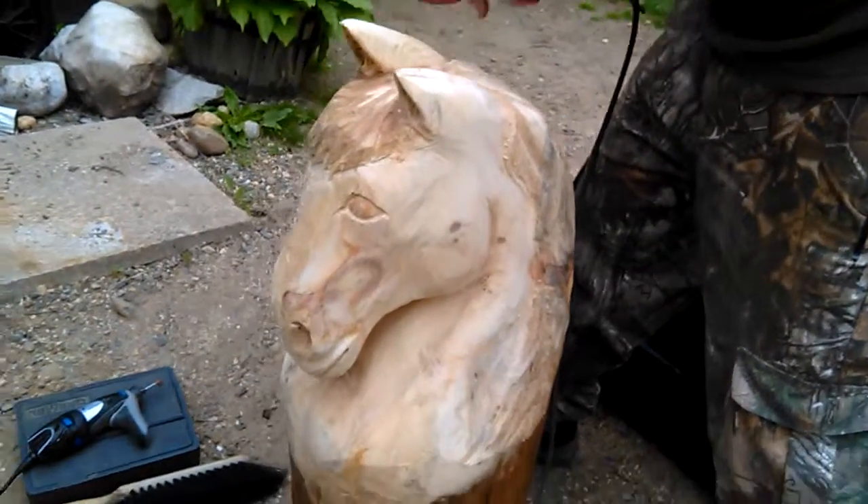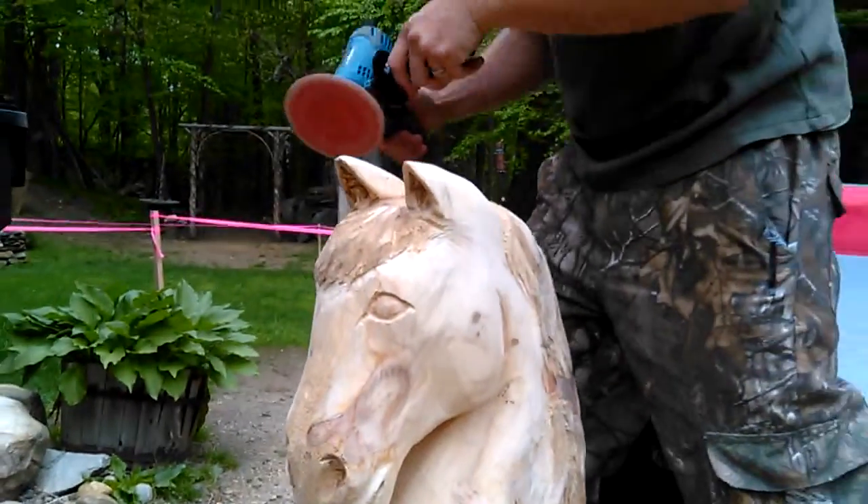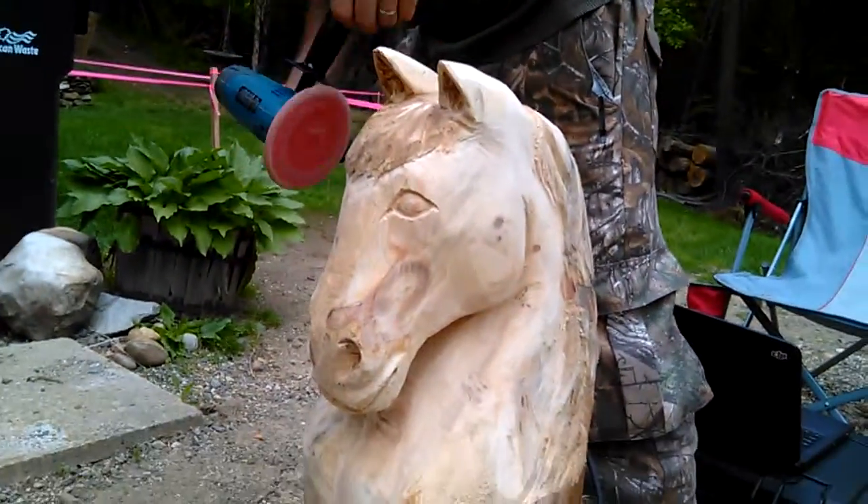Badass horsey. So Munro, how long do you have in this thing so far?